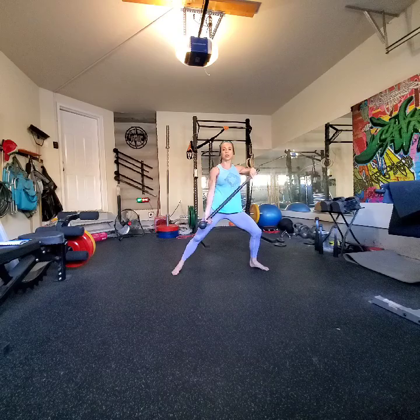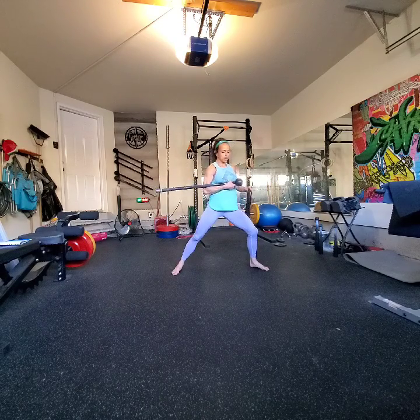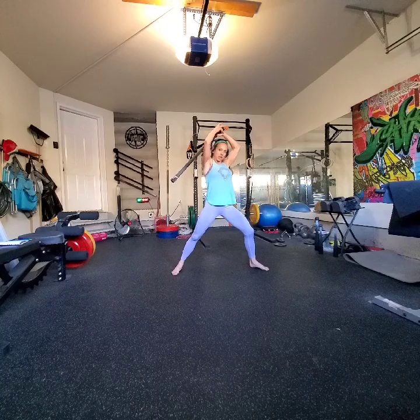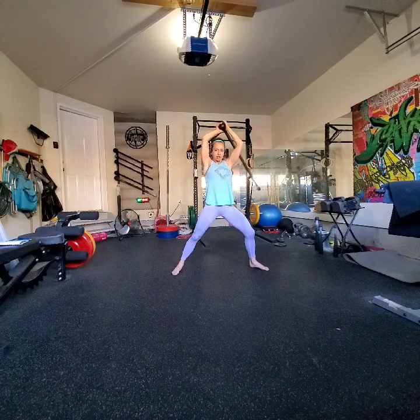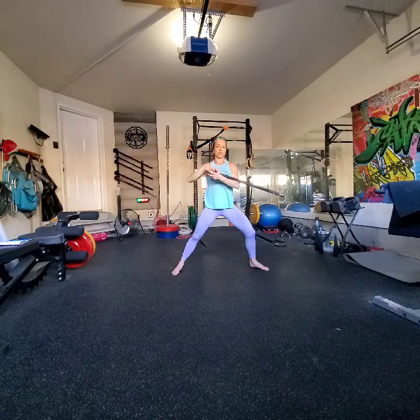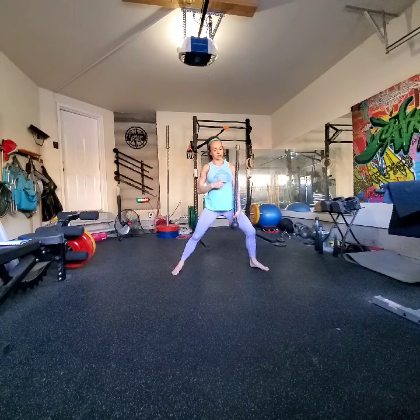From here, we're going to go into a sun cradle. So we're going to go bottoms up, sword cradle right here. Then we're going to take the globe overhead. Using the globe as an access point, we're going to send the tail from one arm behind you to the other arm, laying the sun down, come back to that sword cradle, back to the bottoms up.